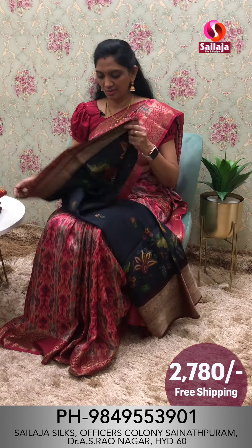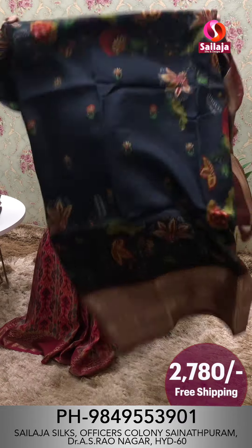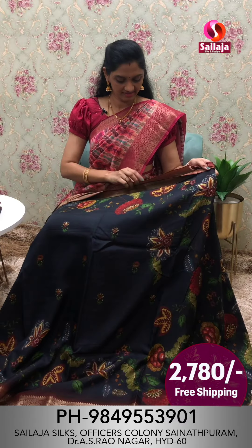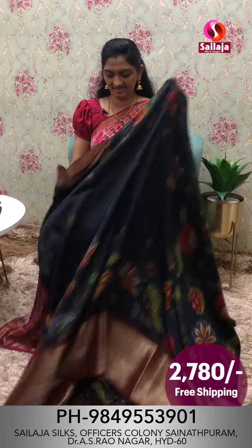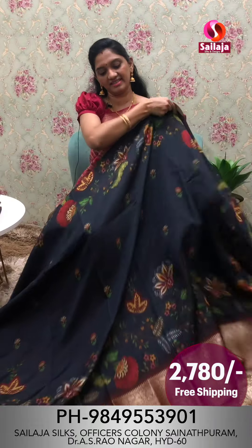Blue color combination. Navy blue. Blue color combination. Saree overall look.